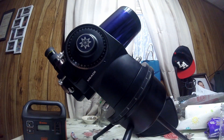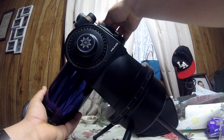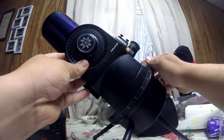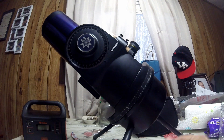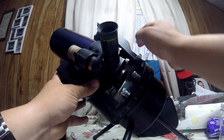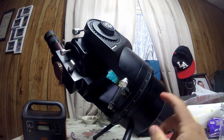This one only mounts like this, so it works as an equatorial mount if you put it at 90 degrees and polar align it. From there you will manually find objects by turning it — for example, you turn it from here and then go to find what you're looking for.